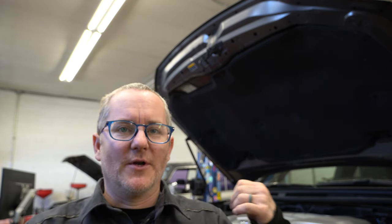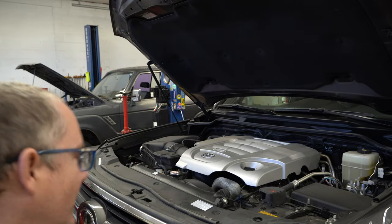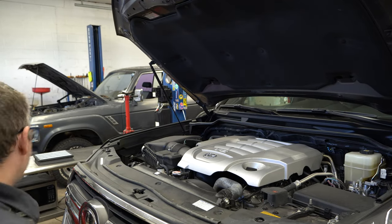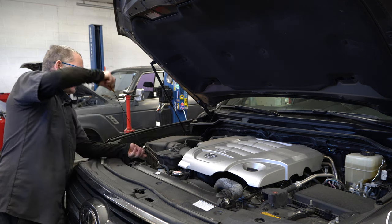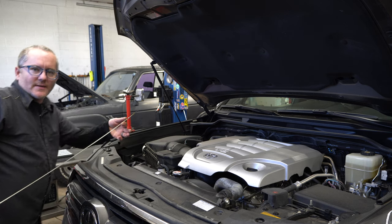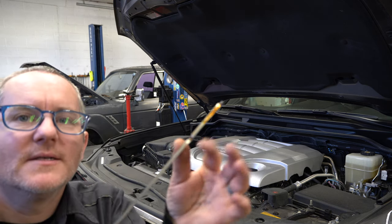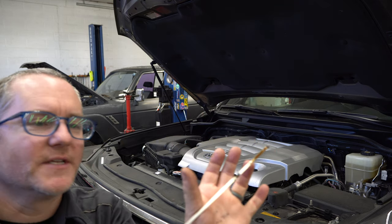First thing I like to do, especially on the newer vehicles that take the 0W-20, is to check the oil level before I get in there. This will give us a good idea of if we're burning oil or not. I haven't seen oil burning as much of a problem with the 5.7s, but it's always good to check. We'll pull our dipstick out — this one's good.